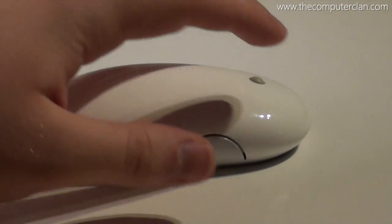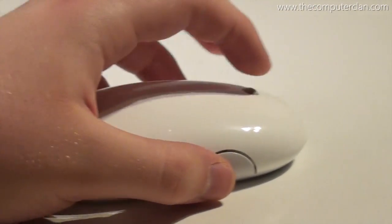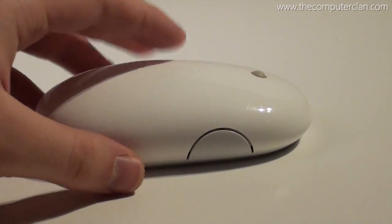A little while later, Apple introduced its second wireless mouse. The first wireless mouse was pretty much a wireless version of the Pro Mouse, but this mouse had all of the features of the Mighty Mouse, and it was Bluetooth enabled.